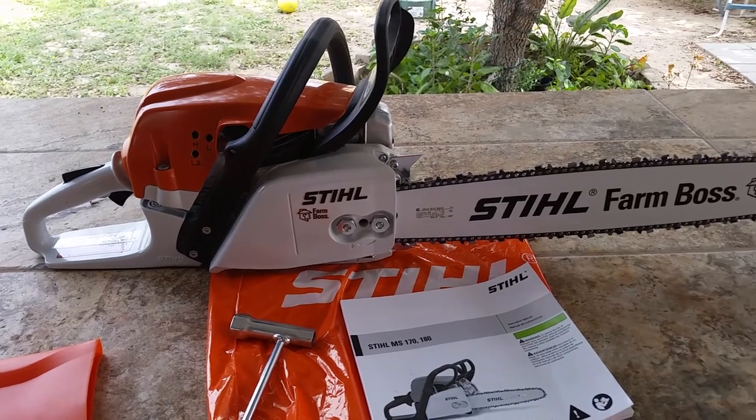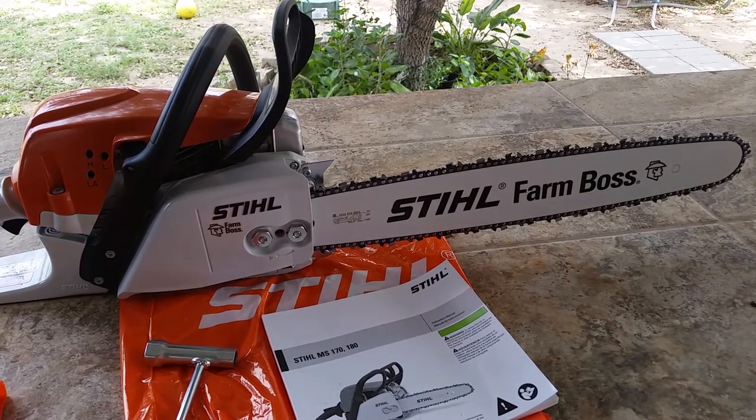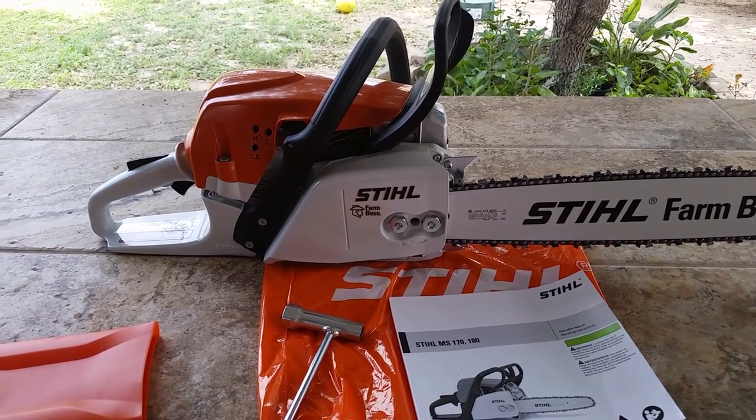It's a real nice saw and hopefully I'll get a few years out of it and enjoy it. All right guys, that's it for this video — thank you for watching.